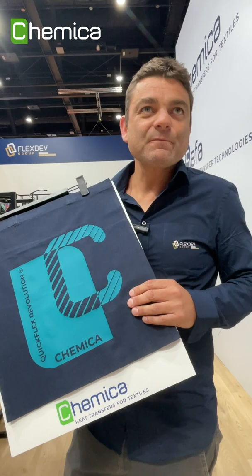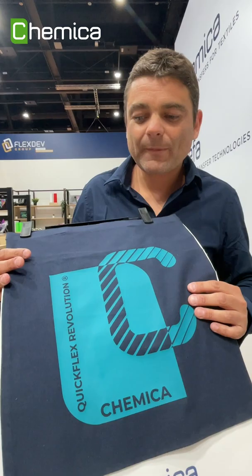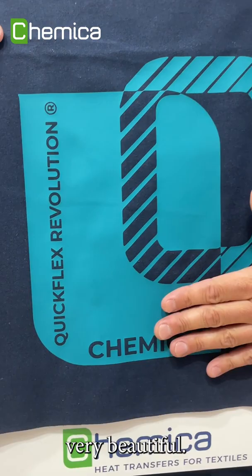Moreover, this product is water-based so there is no solvent inside, and it looks very matte with a very nice soft touch, which makes it very beautiful once applied on the textile.